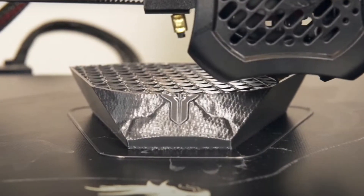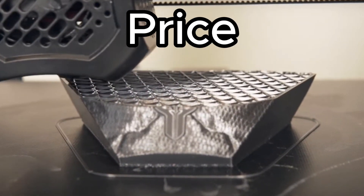So when you're talking about a starter printer, there's a few things to consider. These things are price, fixability, and upgradability.